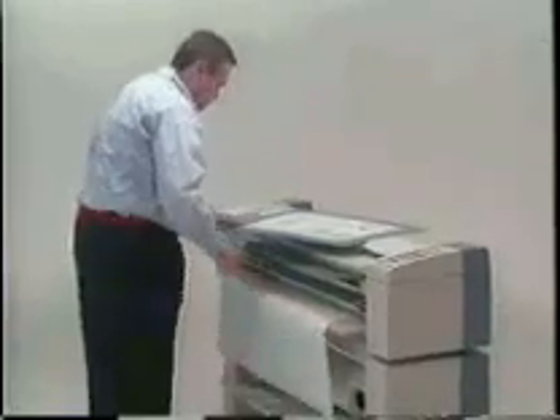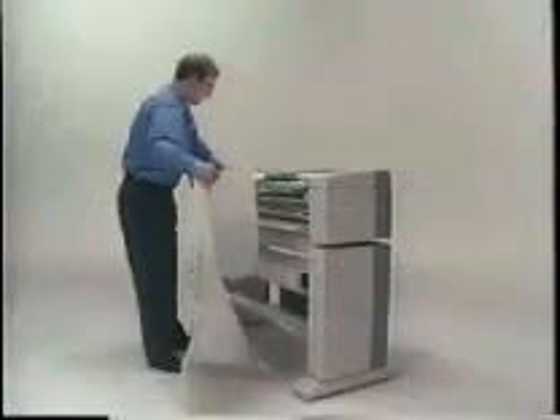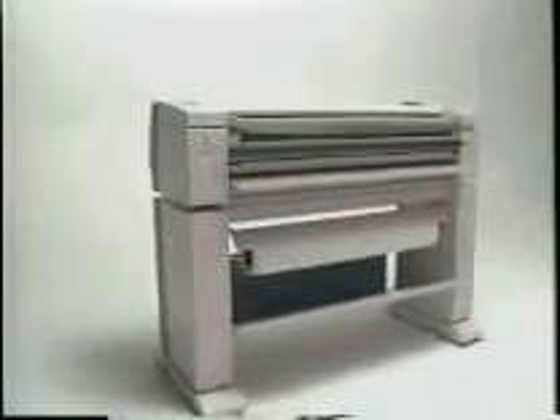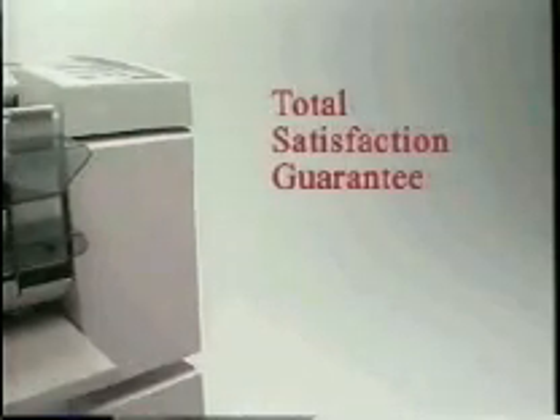The long document mode offers other advantages. Documents mounted on illustration board and fragile tracings can all be copied on the 3001 by simply passing through once. With all of these features, the Xerox 3001 is the convenient and cost-effective solution to saving you time. The Xerox 3001 is the newest addition to the Xerox 3000 family of products. All XES products are backed by the Xerox Total Satisfaction Guarantee, which promises your complete satisfaction for up to three years.